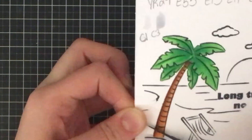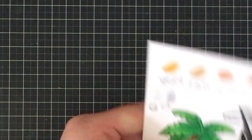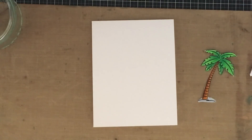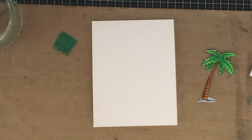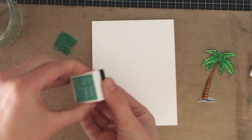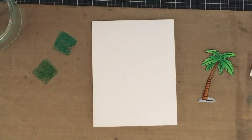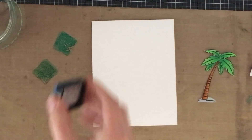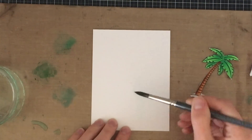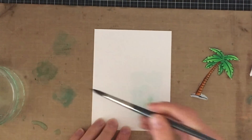Next up, I'm just going to cut out my palm tree. Then I'm going to be using three colors from the Ink Bites from So Suzy Stamps. I'm going to smoosh them here onto my craft mat. The three colors I'm using are Tropical Teal, Mermaid Mist, and Dew Drop. I wanted to combine some teal but also add some blue.